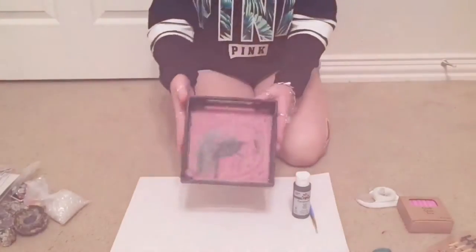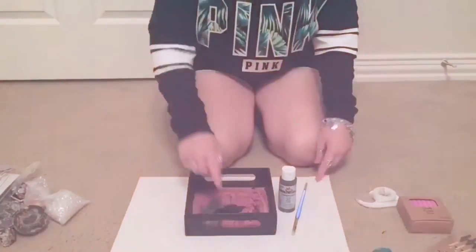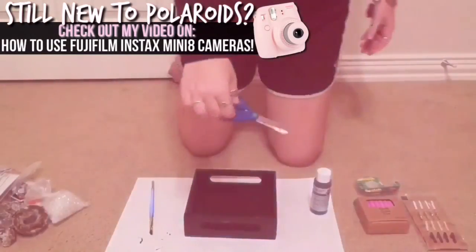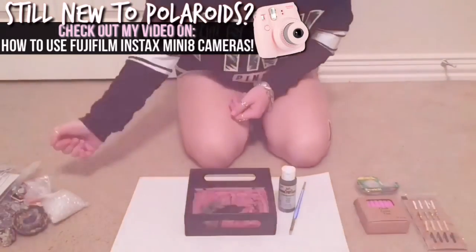For this DIY you'll need a tray of any size, black chalk paint, a paintbrush, something to paint on top of, tape, twine, chalk, scissors, clips, and any extra decorations of your choice.